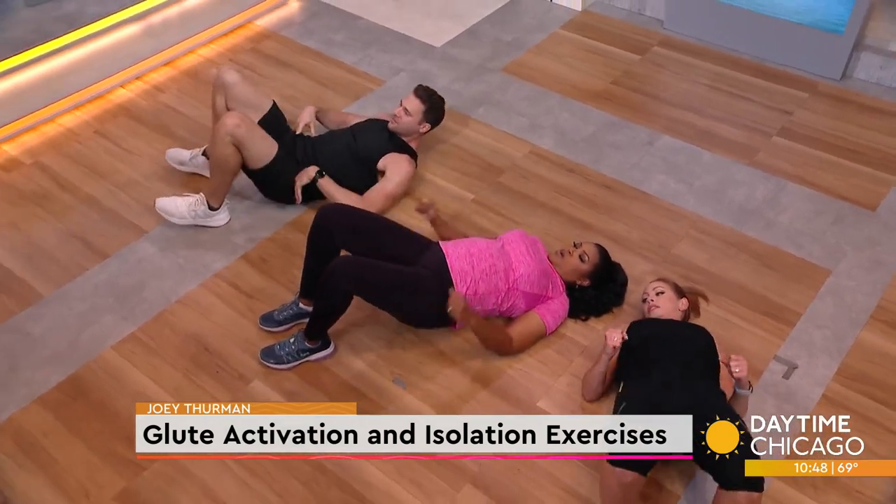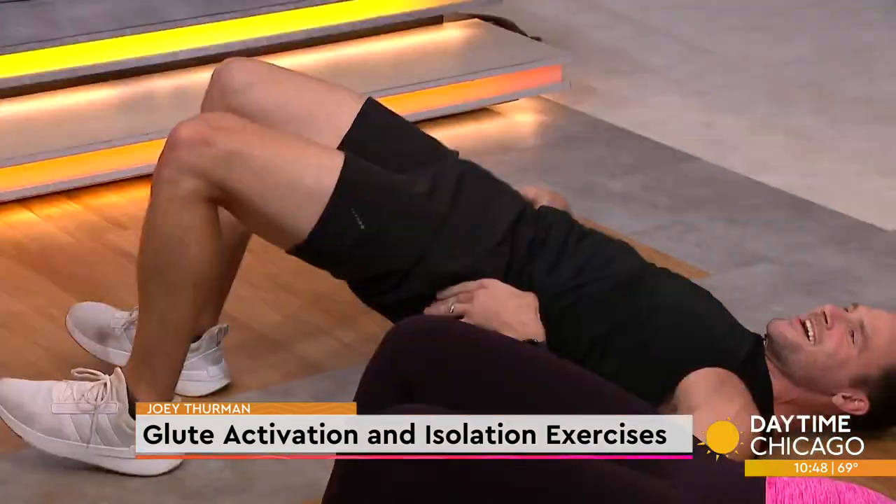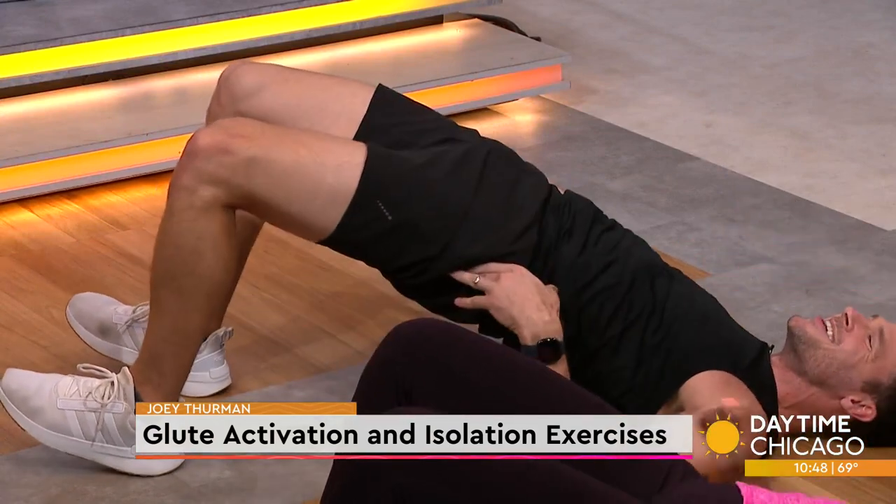Four more. My butt feels great. Feel the burn. My butt is turned on.